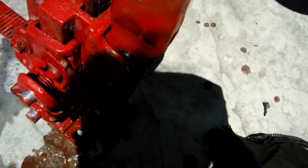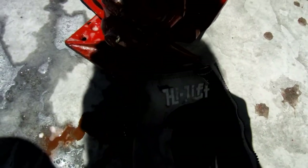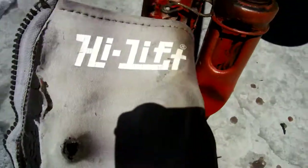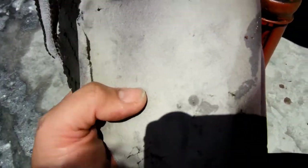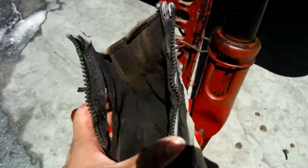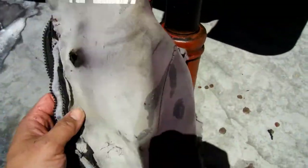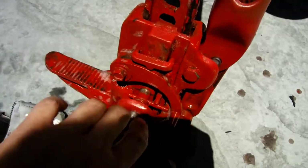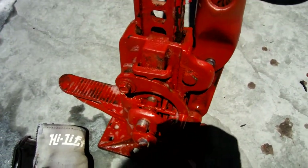I also use this high lift jack cover — it's four years old too. It was looking good for about two years, and after two years it started looking pretty trashy. These are cheap, like twelve dollars, but it did the job — kept everything in here nice and rust free. Still works.